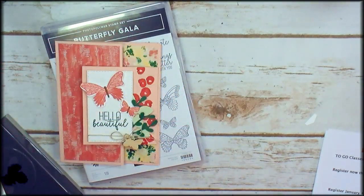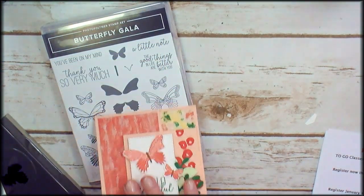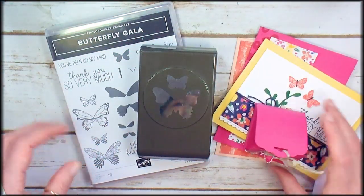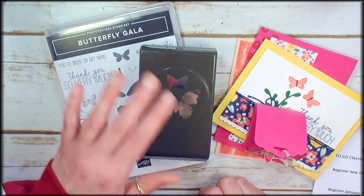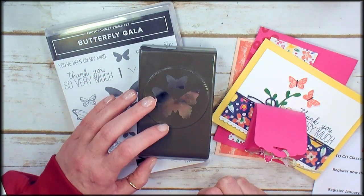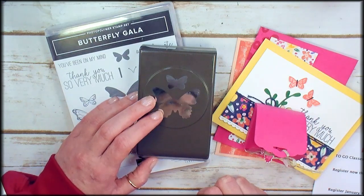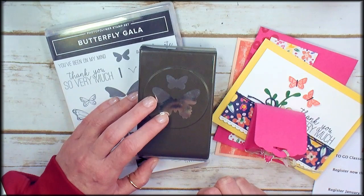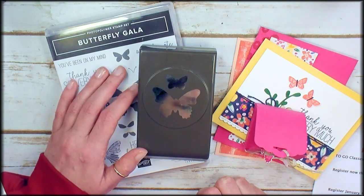Class is open for registration right now at KitchentableStamper.com online classroom. Both options include the online classroom. In the online classroom, you will have full color photographs, measurements for each of the projects, step-by-step written instructions and supply lists, plus a video tutorial for each of the projects in the class.